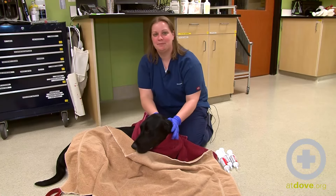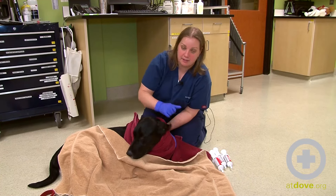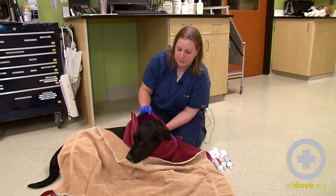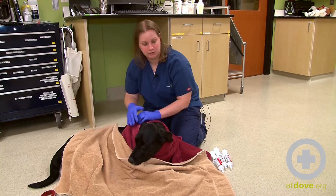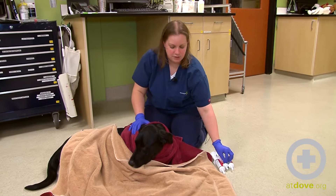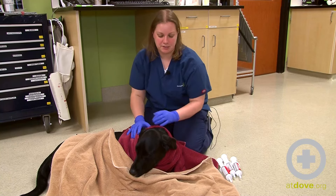Hi, I'm Megan. Today we're going to be administering some charcoal to this dog. We're assuming that this dog got into some marijuana. We induced vomiting and have given him sub-Q fluids, and now we're going to give him charcoal. What charcoal is going to do is absorb any of the toxin that is still remaining in his system.